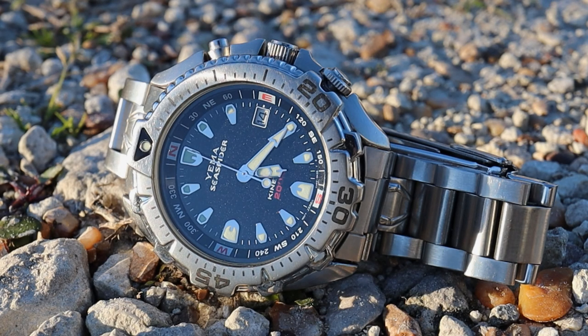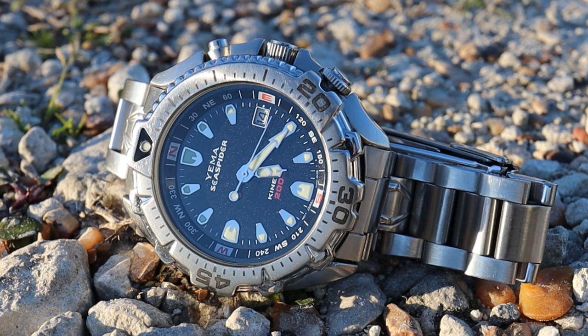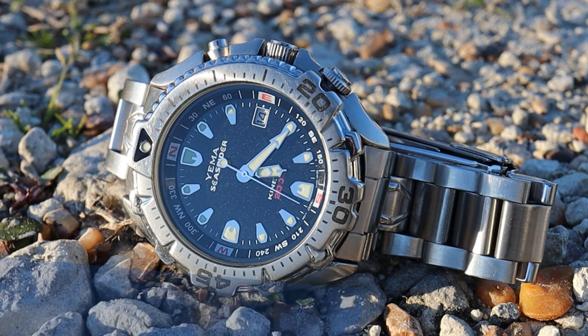Overall, this Yima Sea Spider is definitely one of the most unique watches in my collection and one of my favorites. It packs a ton of features into a really compact and wearable size, and I just love the overall aesthetics. If you happen to see one available online somewhere like eBay, I definitely suggest you try to purchase one and add it to your collection — it really is a cool timepiece. If you have any questions or comments leave them down below and I'll do my best to answer them. Take care guys.